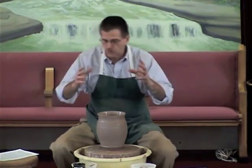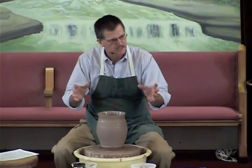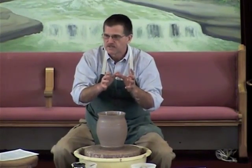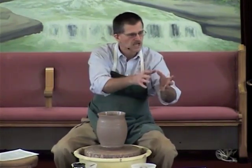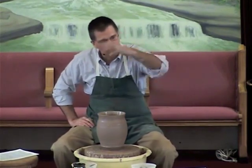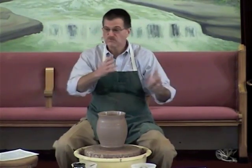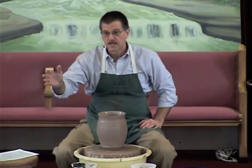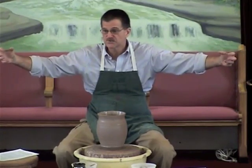Isaiah 64:8 — 'Yet, O Lord, you are our father. We are the clay. You are the potter. We are all the work of your hand.' Isn't that the coolest relationship? God says, 'I want to put my hands on your life. I don't want to just wind you up and let you go, but I want to create you and shape and mold you.' But where did this all go wrong? Why is this a broken relationship today? It goes right back to Adam and Eve — they walked with God in the garden, chose to sin, and that snapped the relationship. Sin still separates us from God today.